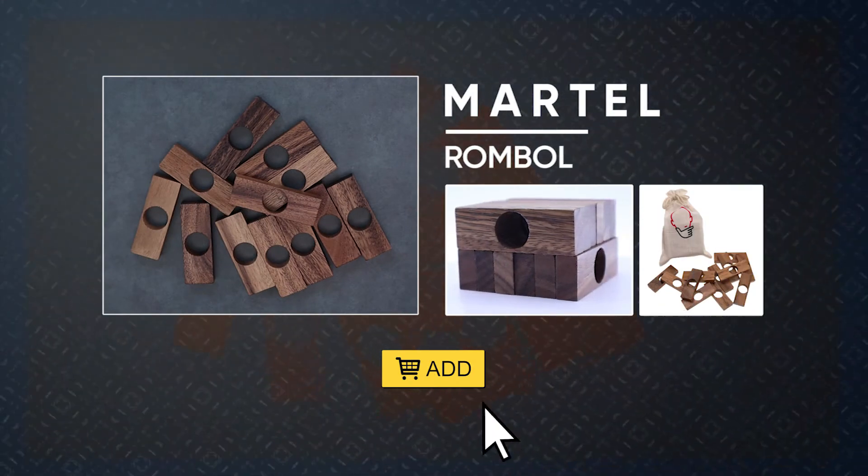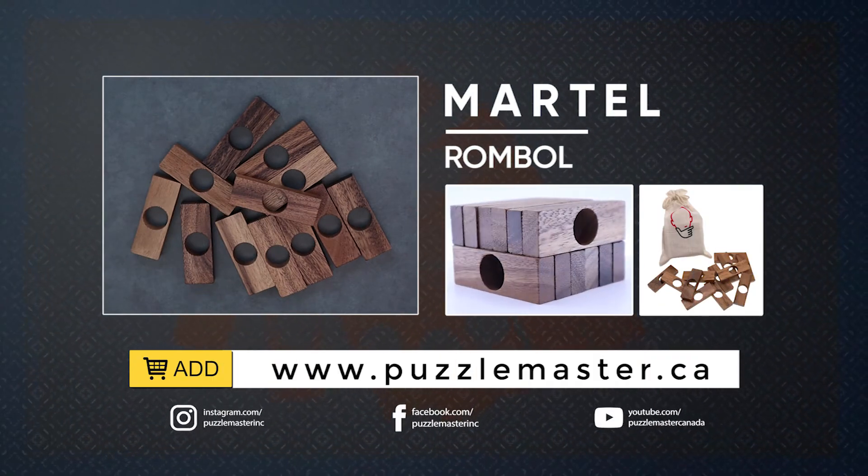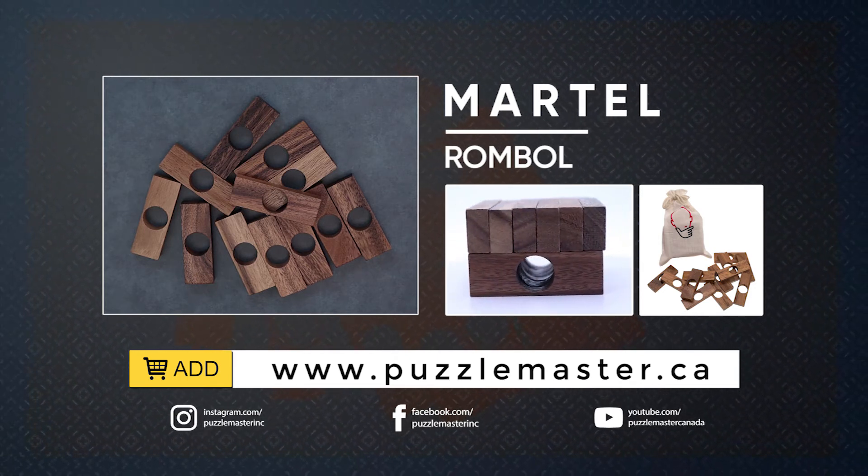Thank you for watching. If you enjoyed this video, we have plenty more on our YouTube channel. If you haven't had enough, join our community on Facebook or Instagram. Want more puzzles? We have a massive catalog of puzzles at puzzlemaster.ca.